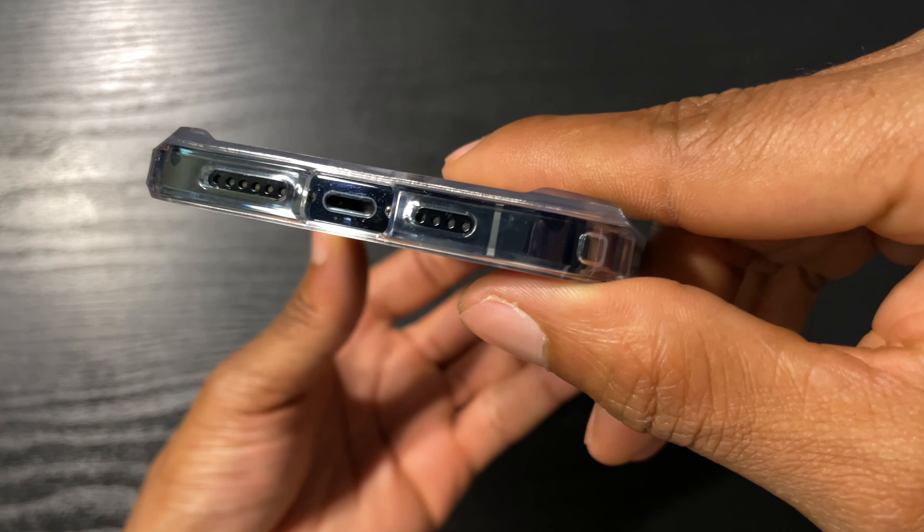Let's go ahead and try the MagSafe. As you can see, it holds on pretty well. No problems here.